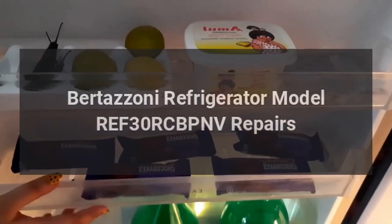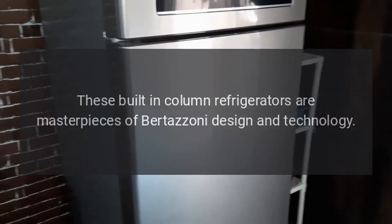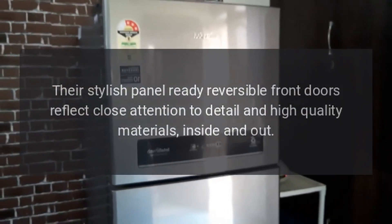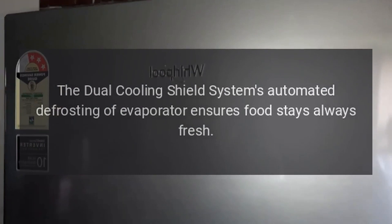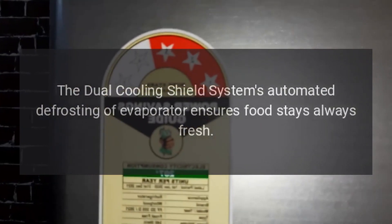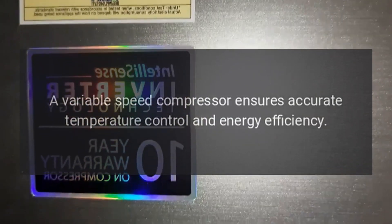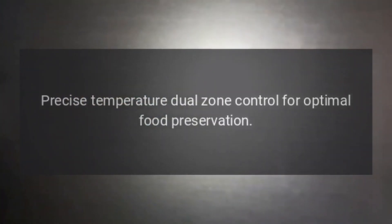Bertazzoni Refrigerator Model REF30RCBPNV Repairs. These built-in column refrigerators are masterpieces of Bertazzoni design and technology. Their stylish panel-ready reversible front doors reflect close attention to detail and high-quality materials, inside and out. The dual cooling shield system's automated defrosting of the evaporator ensures food stays always fresh. Top and lateral LED lighting gives you perfect all-round visibility. A variable-speed compressor ensures accurate temperature control and energy efficiency. Precise temperature dual-zone control for optimal food preservation.